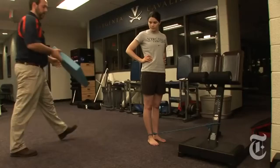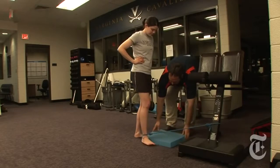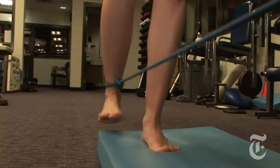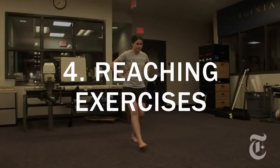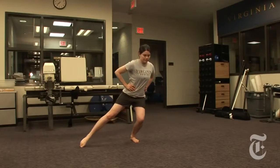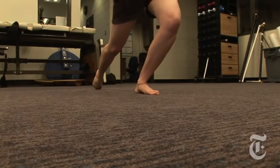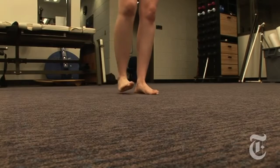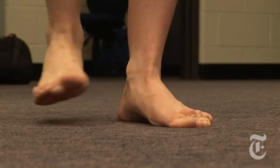We can progress these exercises the same way — change the arm position, take vision away, and also do them on an unstable surface. You want to keep the foot on the ground that you're trying to improve your balance on, then reach in a slow and controlled motion with the opposite limb, nice and slow, so that it really forces you to keep your balance on the foot that's on the ground.